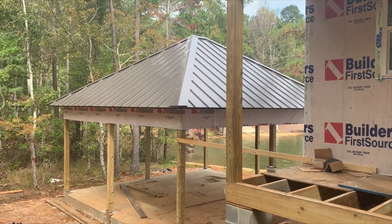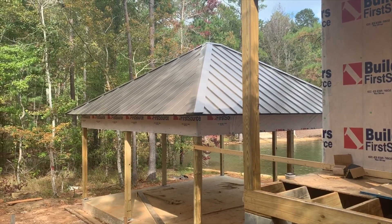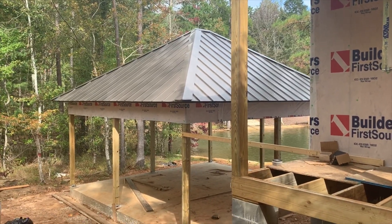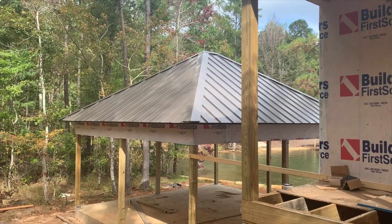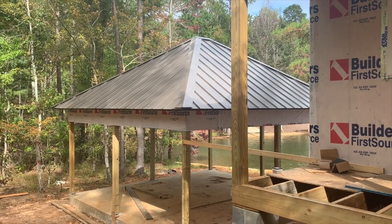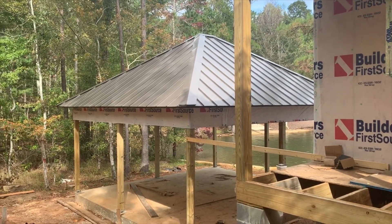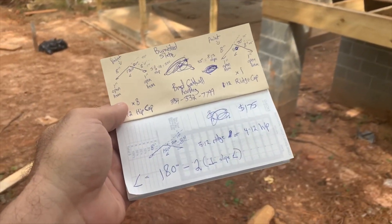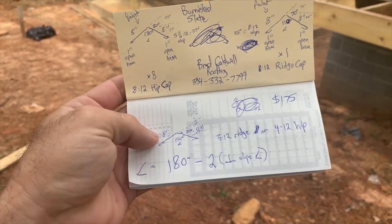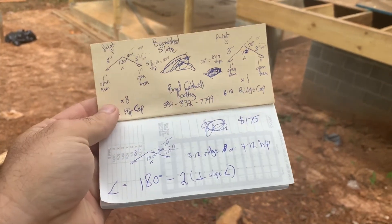We are going to redo these hip and ridge caps. We're just going to drill through the rivets, pull them off, and install new material. The issue is there's a little bit of rippling going on because these hips were bent for a three on 12 pitch roof. As you can see in the drawing, they should have been bent at 150 degrees — or 30 degrees split in half — so 15 degrees, which is the same as a three on 12 slope.